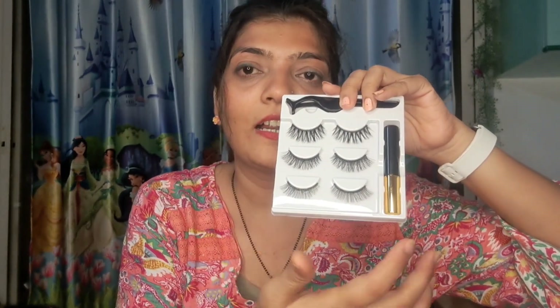The second product is Navy's Magnetic Eyelashes. There are three types of eyelashes and it comes with a black aligner and a stick. This is a special demo video for this. Let's talk about the price — the MRP is ₹399, and it is available at ₹299. I think this is worth it.